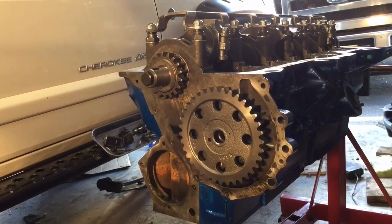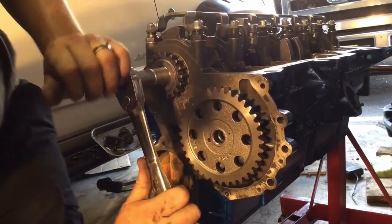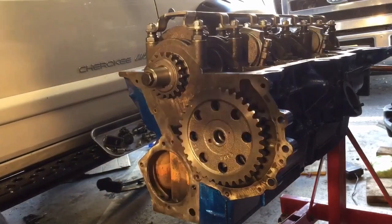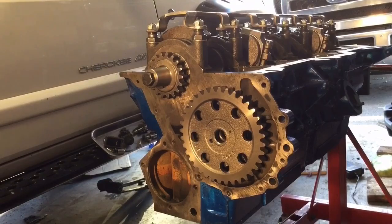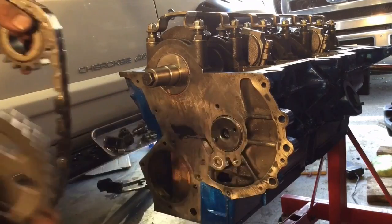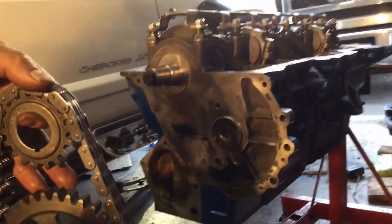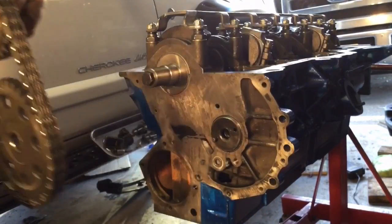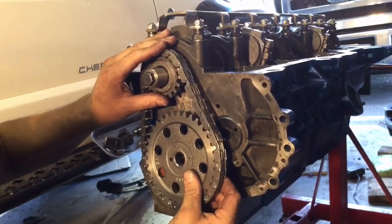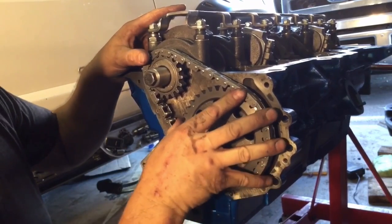Rotate it around until that's about right. Now there's several ways to do the next step — this is the way that I prefer. Slide the gear off, set it in the chain, slide the other gear off, set it in the chain, and get those marks lined up. Now with the marks lined up, you want to set the crank pulley on the crank and get that keyway started. With the keyway started, we can slide the cam gear over, get it on that pin, and push that sucker on into place.